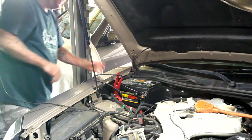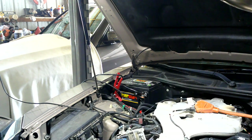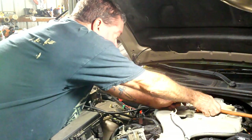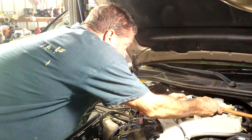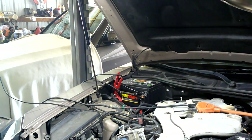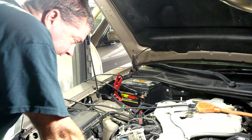We're gonna put it on a slow boil and let that do its magic while we're working. Oh but it's on 40 amp - we don't want 40 amp, we want to put it on slow cook. There we go. We'll put it back on 40 amp when we get ready to start it.